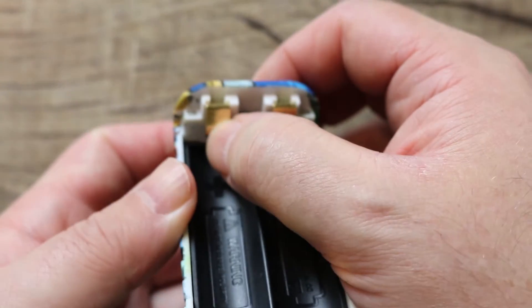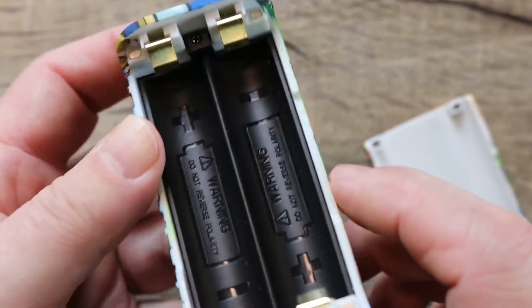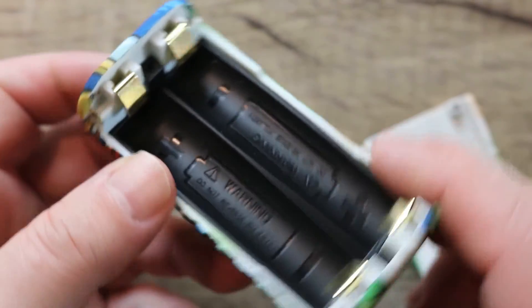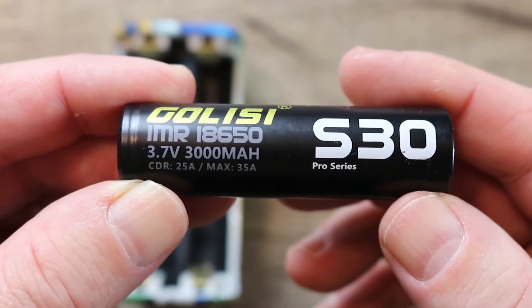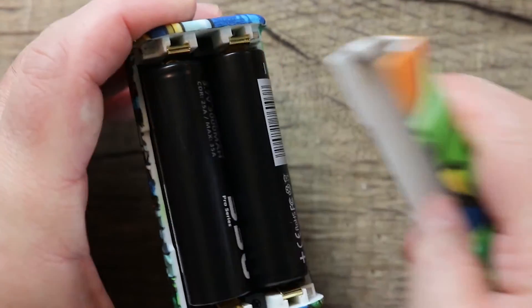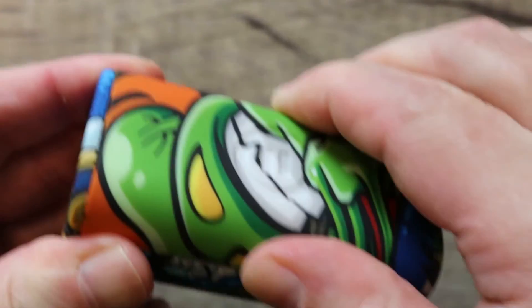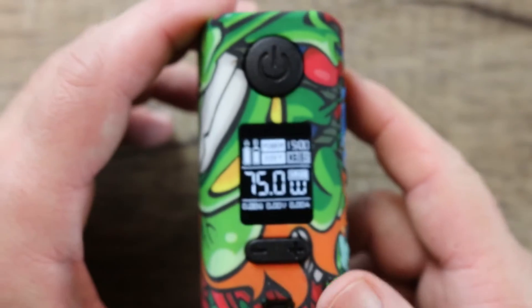It has lever-style contacts — a little old school — but they're gold-plated and work well on both sides. The battery indicator markings should be done in white; that's a con. It's a clean battery tray though. Installing batteries — using Golisi S30 Pro series — positive side up on one side, negative side up on the other. Pop the door on and it clips in with a satisfying click, no movement at all.